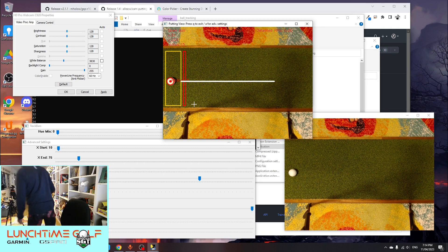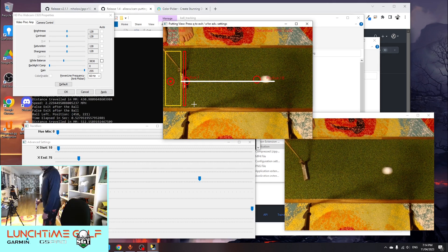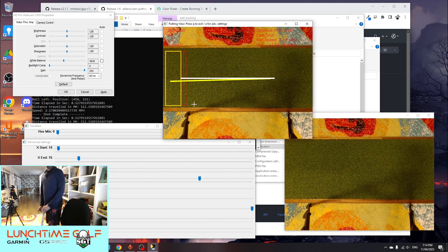I've mucked around with the white balance to try and match my lights, so now I get a solid blue representation of the ball in the mask — which is perfect, that's kind of what we want for putting. If you pull that up, we've got a radius of 15. I think that's pretty good, so what we can do now is just do a little test shot and it should start to track that as we move through.